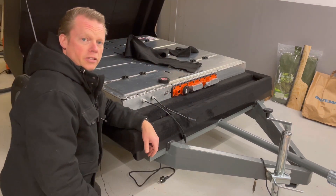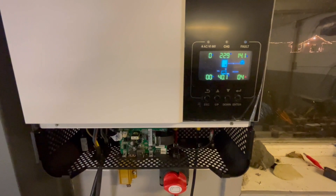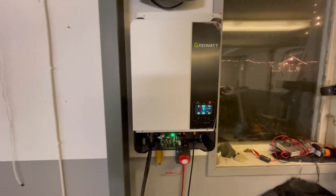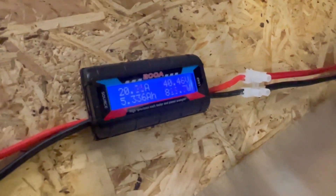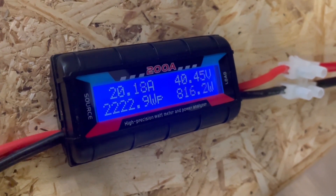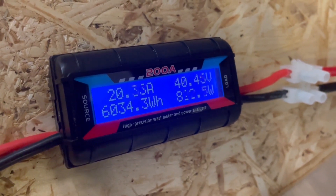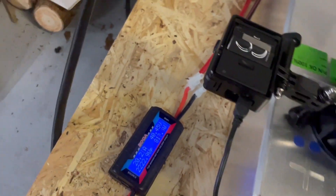It is a couple of hours later now and we are getting really close to 40 volts. This inverter will not go lower than 40 volts — it will then turn itself off, which is unfortunate as I'd like it to go a little lower. At the power meter we have 40.45 volts, 20 amps, pulling 820 watts at the moment. We have pulled 6.034 kilowatt hours so far — pretty good.